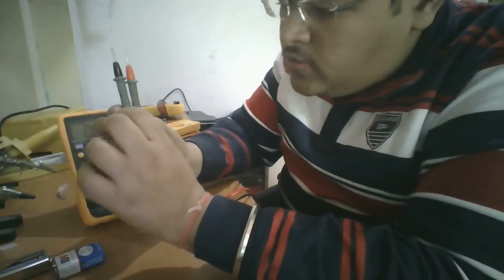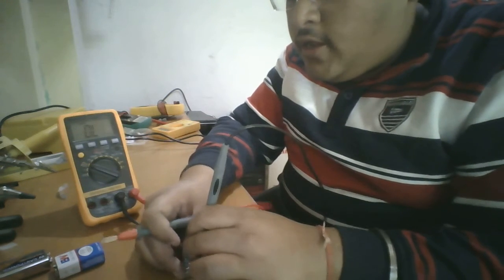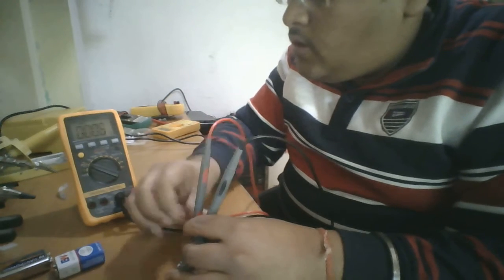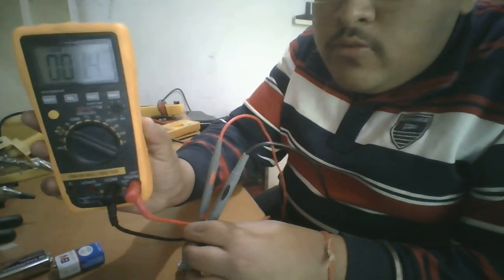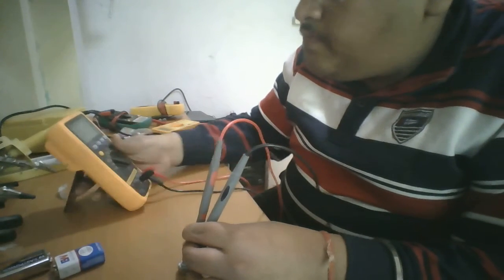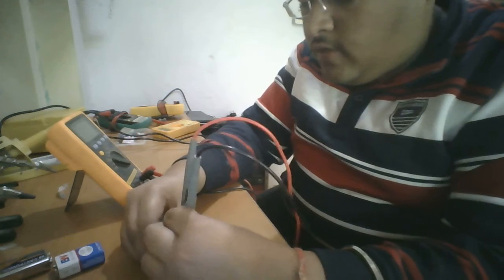I again turn this potentiometer fully anticlockwise to check its resistance. Same as before — the negative probe goes to the first pin and the positive probe goes to the second pin or the middle pin. As you can see, it is showing approximately 1.5 ohms, which is good.